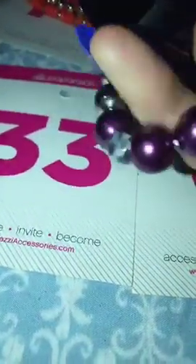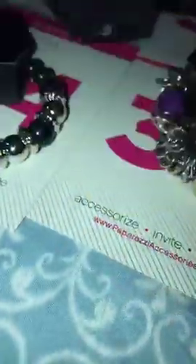Number 6 is your purple moonstone and silver, number 6. Number 33 is your darker purple, your silver, and your faceted bead, number 33. Number 38 is the purple crackle, number 38. I have two of number 24 — black and silver single stretch.